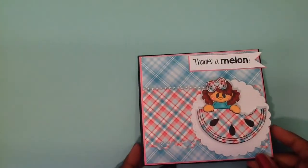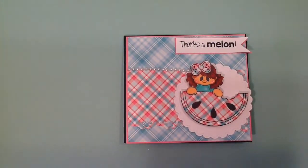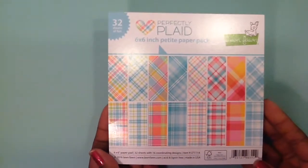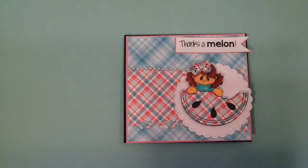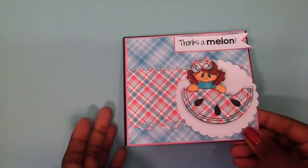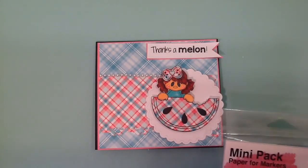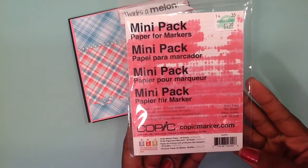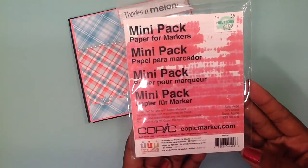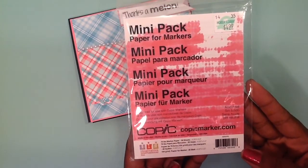I just layered some paper. I love this paper that I got — this is by Lawn Fawn, and I also picked this up at Not Too Shabby Shop. Love this plaid paper; it is so super cute, guys. On the image, I did use my Copic markers to color her up. It was really fun pulling them back out because I promise you, I haven't colored in a while. I used this Copic paper that I picked up from Hobby Lobby, and I'm sure I used a coupon when I purchased it.